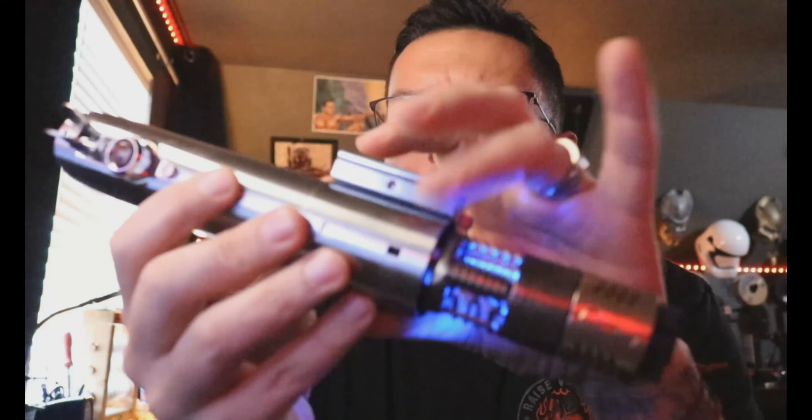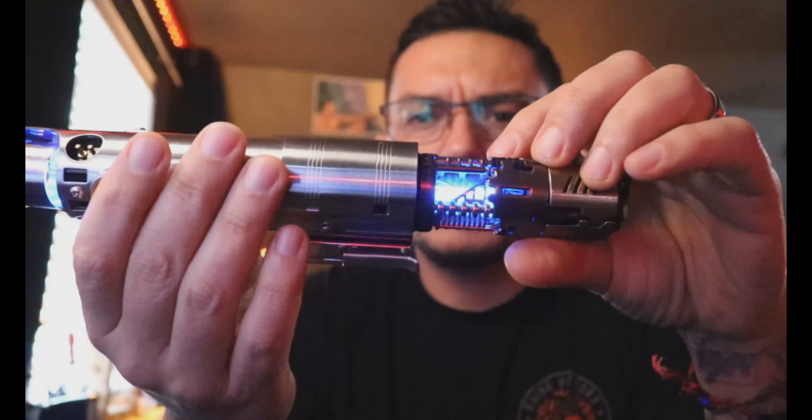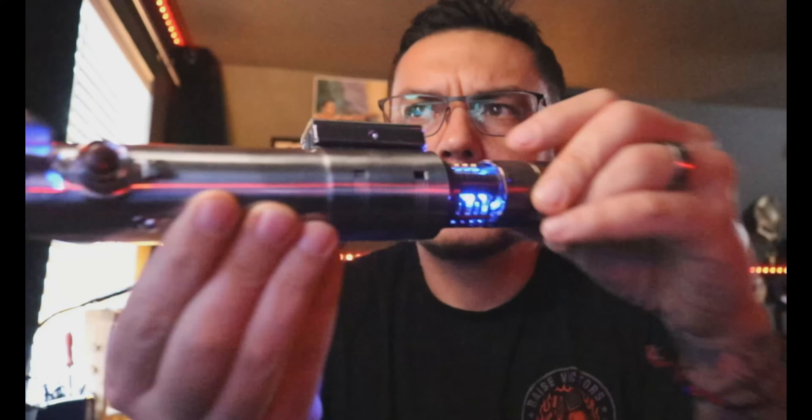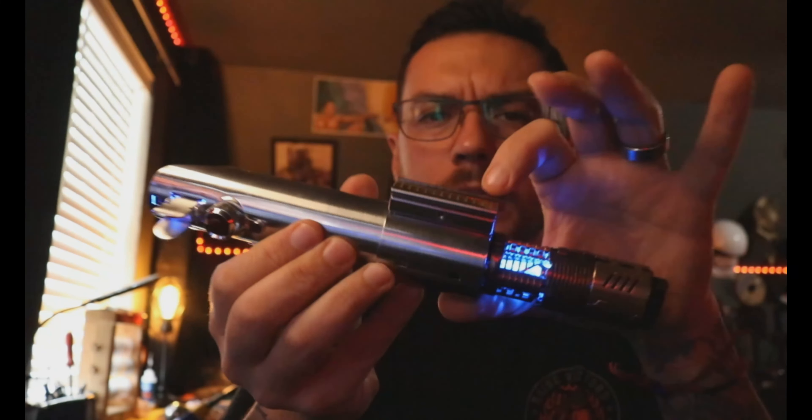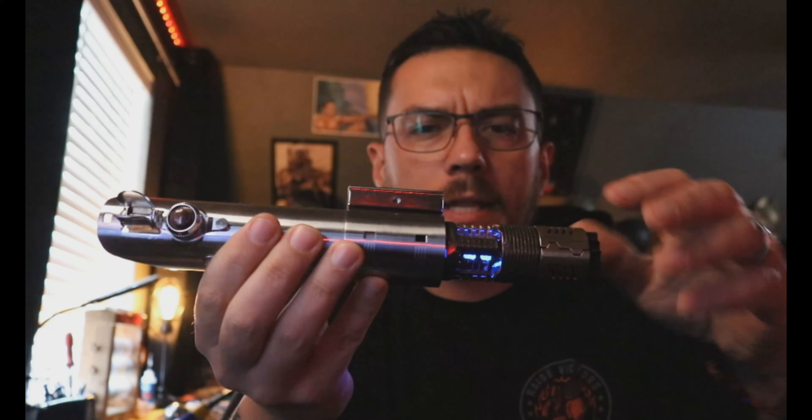We can pull the kill key — everything's still working fine. Hitting power, this saber is turned down so I didn't change that at all. The speaker is actually located up here. Everything's working good — auxiliary, power again. Now we'll go ahead and put the kill key back in. This is a kill key that you can turn or pull out; most of the time I just pull them out, but you can turn it and leave it in if you like.